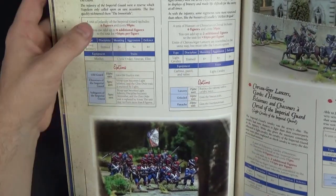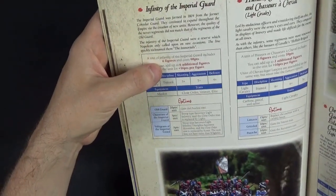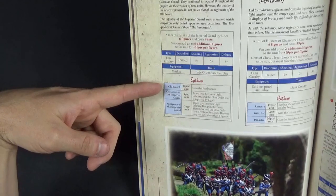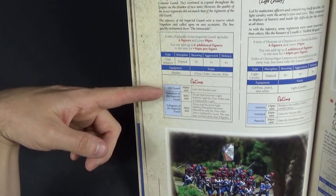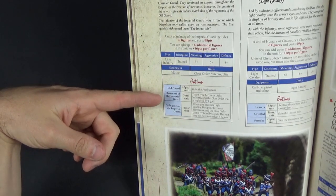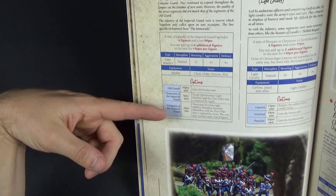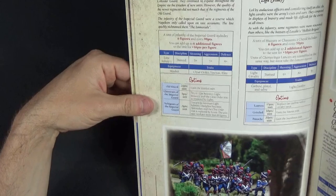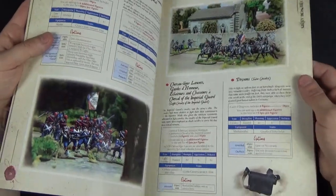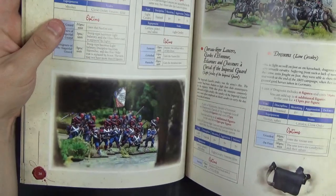For the Infantry of the Imperial Guard, you get a base cost for a number of models — six models at 98 points — and you can add up to six additional figures at 16 points each. You can then make them Old Guard, gaining the Fearless trait for 20 points for the unit. Chasseurs of the Imperial Guard change to Light rather than Close Order for five points, while Voltigeurs of the Imperial Guard actually save you some points and change them down to Skirmishers. Most infantry units max out at around 12 models, and cavalry somewhere between six and eight.